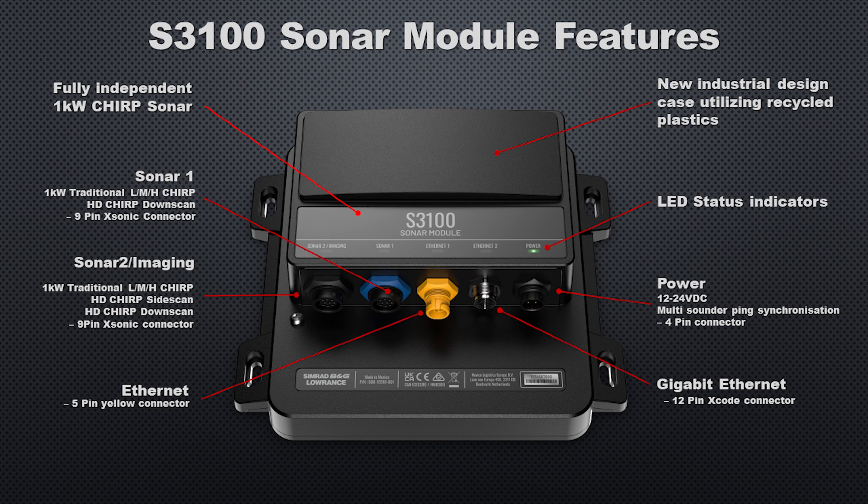In the center, you'll see the yellow Ethernet connector, which is the 5-pin connector we're all used to. The connector right next to it is a new connector — a gigabit Ethernet connector with 12 pins. I have a feeling this is going to be their next-generation Ethernet plug. This new port gives us two Ethernet ports on the module, which makes networking so much easier on most boats. Lowrance has said there will be an Ethernet adapter to take you from this new connector to a 5-pin network.